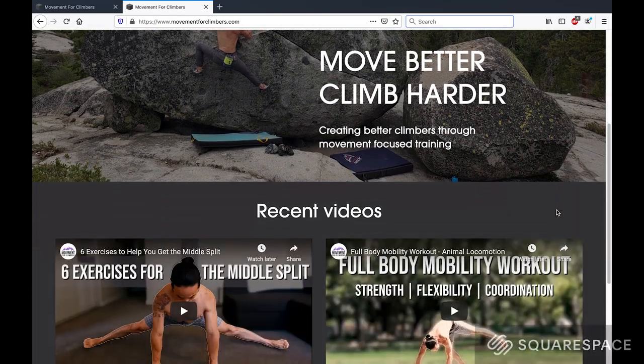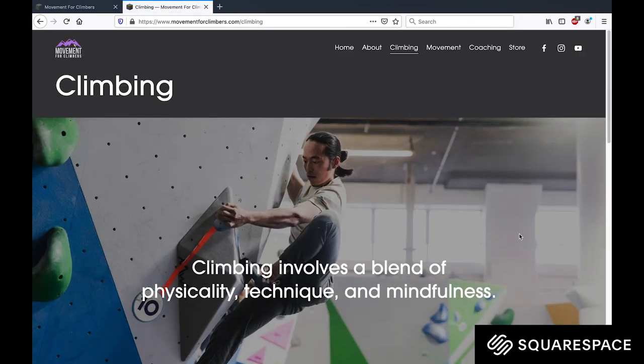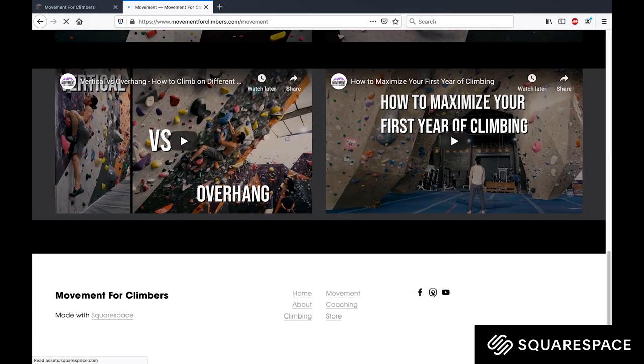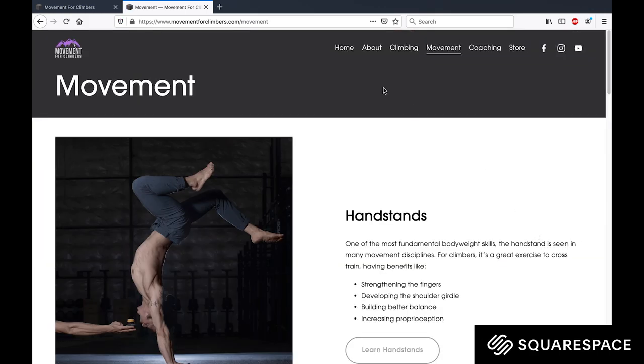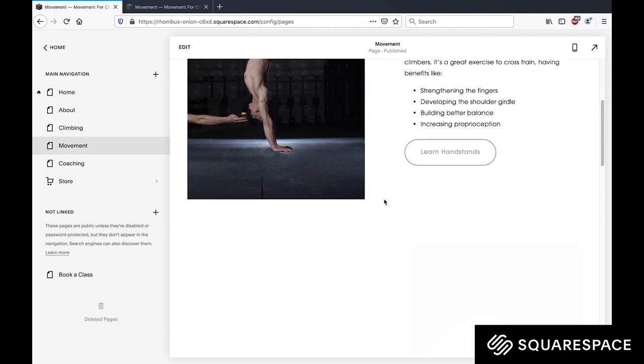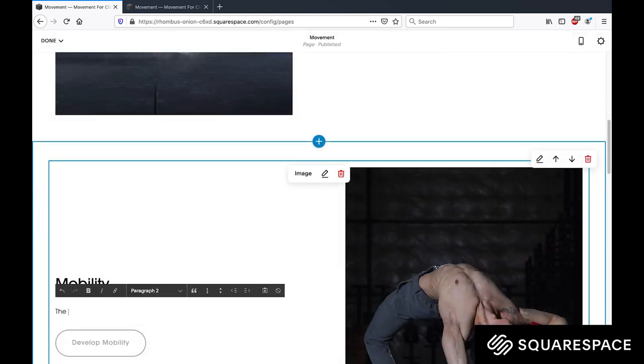Before we get started, I want to give a huge thank you to Squarespace for sponsoring this video. I've known about this company for over 10 years and have recently used their services to help design and build my own website. Creating a website has always seemed like a daunting task, but Squarespace has made it a simple and intuitive experience. If you have a hobby or passion that you're looking to share with the world, check out what Squarespace has to offer.